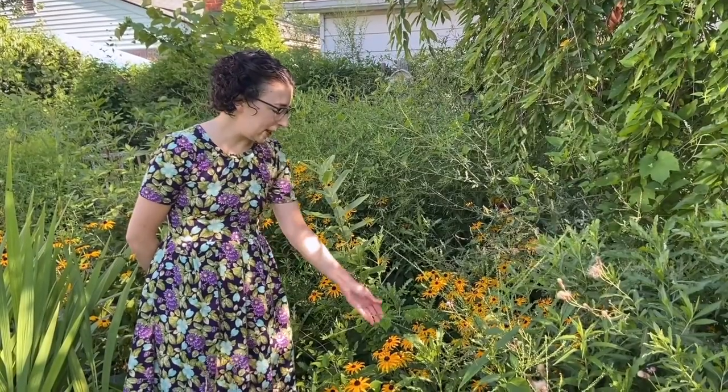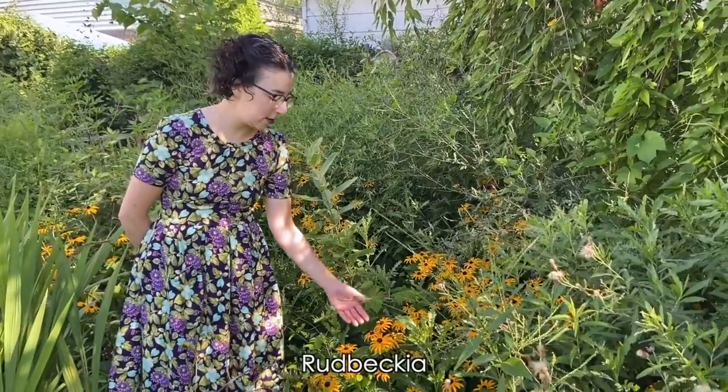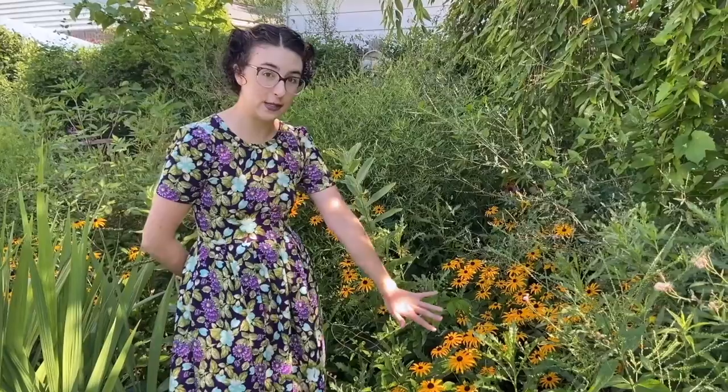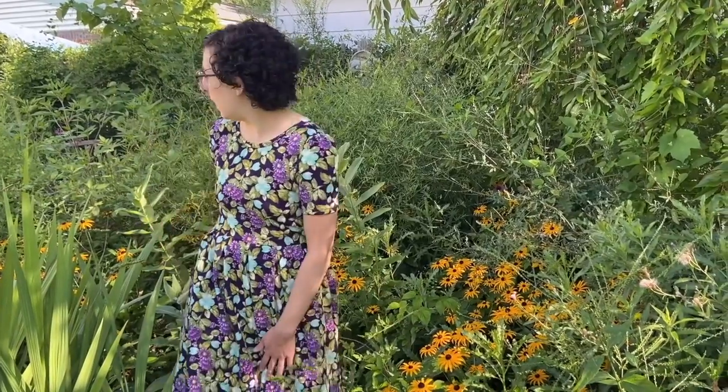I'm standing by some native flowers here, and flowers like these will attract monarchs as well as having the host plant to lay eggs. It's important not only to have milkweed but to have other flowers that will attract them to eat. Allie's garden also has a beautiful pond over there, which is a good source of water and an extra added bonus for the monarchs.